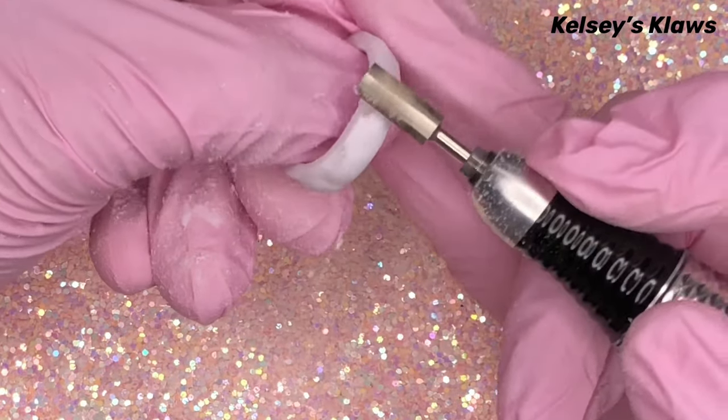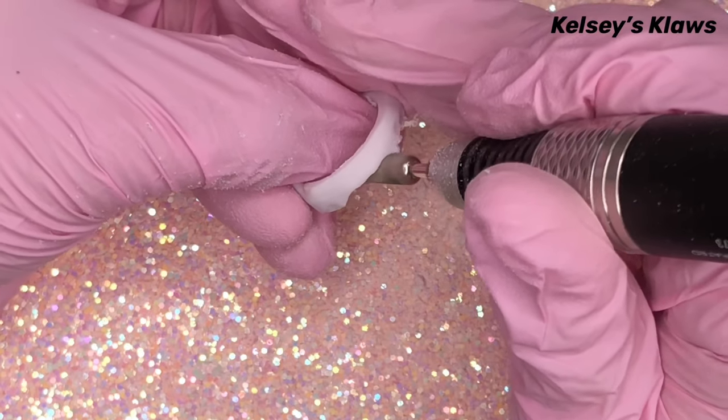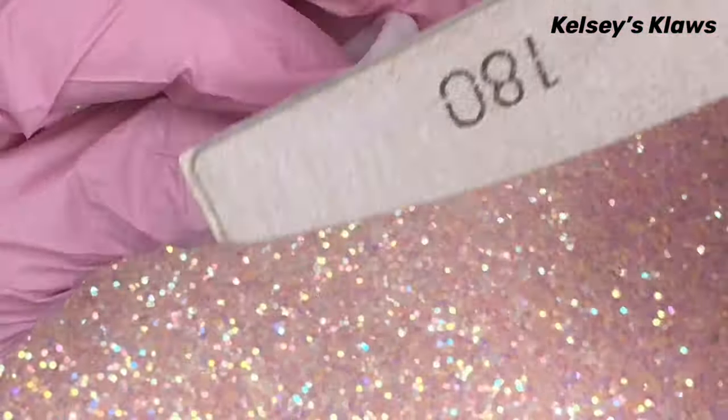Using the e-file at medium speed helped to not file into the acrylic. Then I went in and refined with my hand file and kept filing until it was smooth.